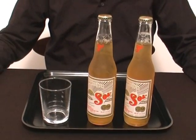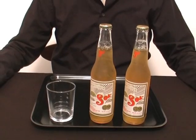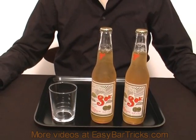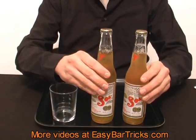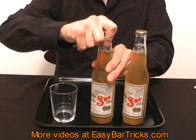Welcome to a video presentation from easypoptreks.com. In this video I'll show you how you can freeze a beer in just a few seconds. As you can see I have two beers in front of me, so let's try with one of those.